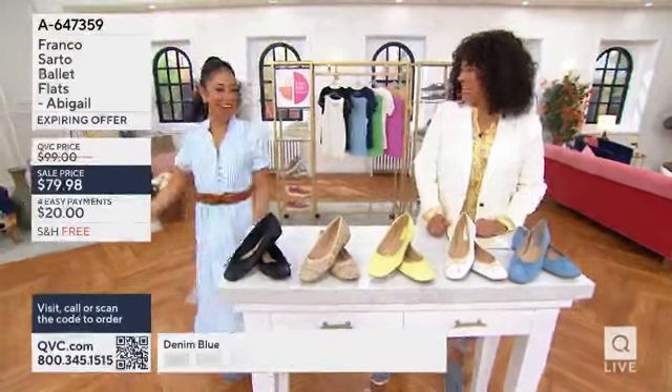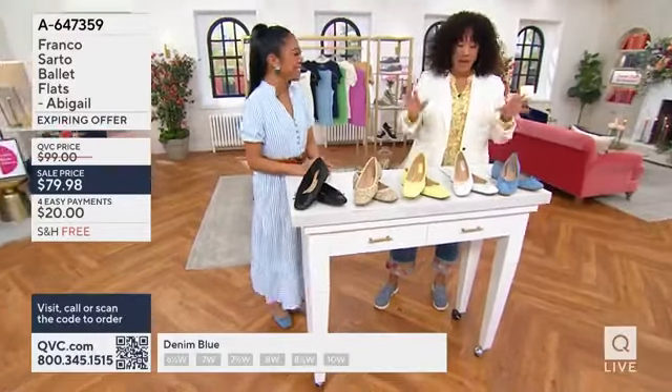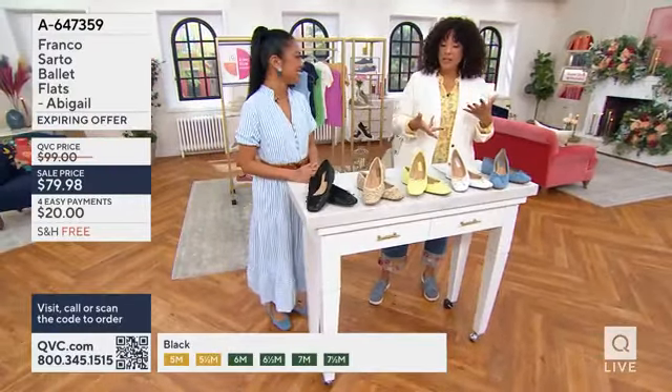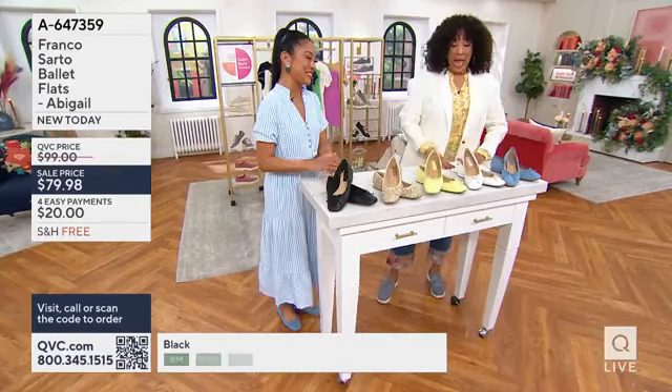Happy spring day! It is a super style weekend, and one of the most stylish shoes we can have is a good ballet flat. Absolutely.